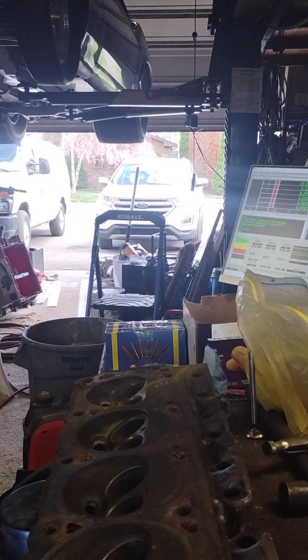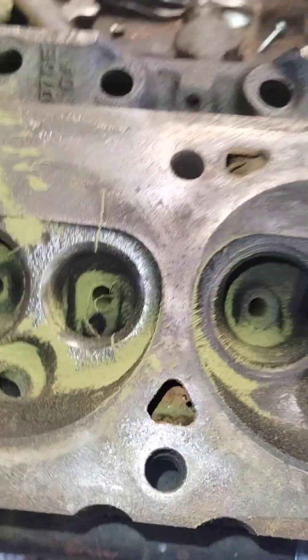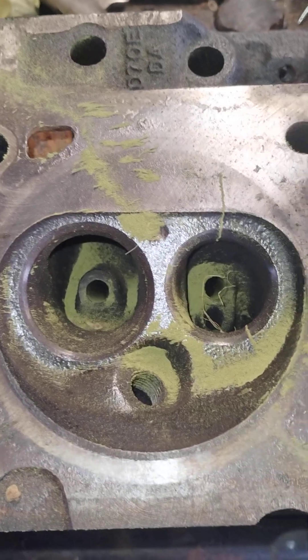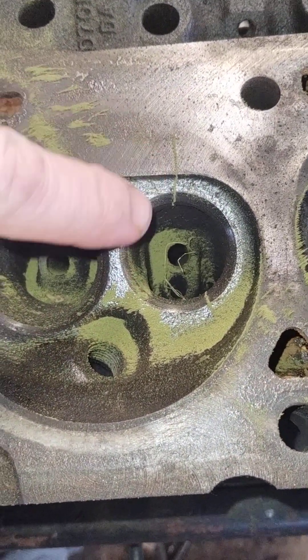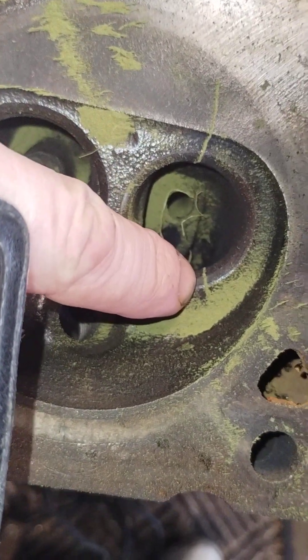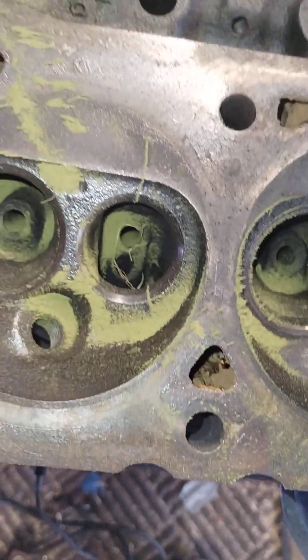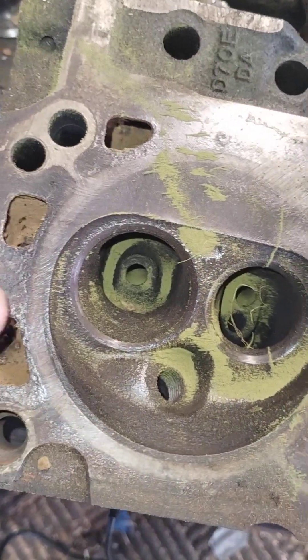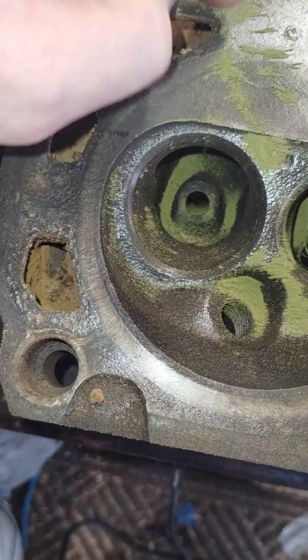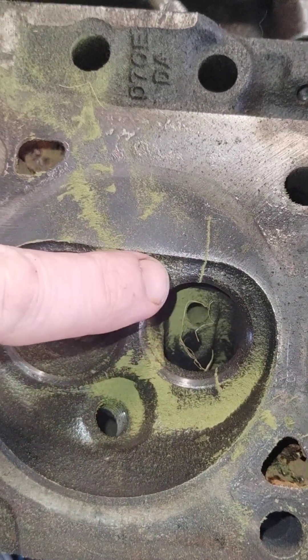I'm going to show you where it's at. This thing must have overheated or something. You can clearly see right here, right on this side — there's a crack going down inside the exhaust bolt, or exhaust valve. This area all looks good right here.